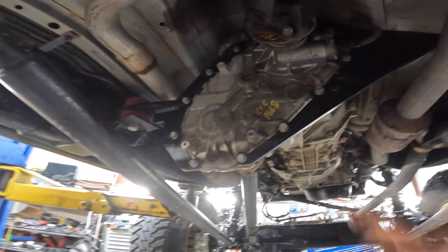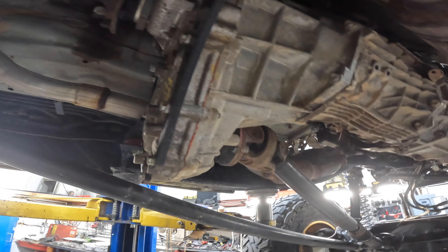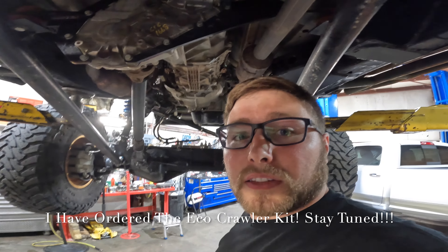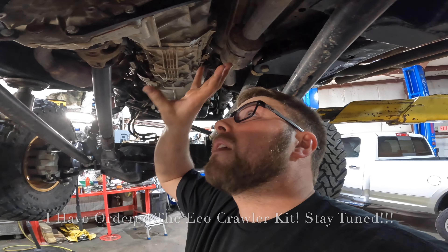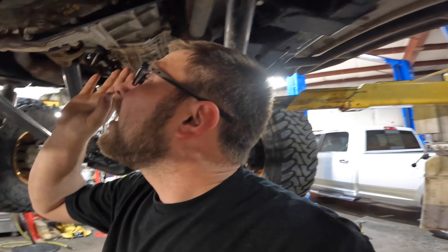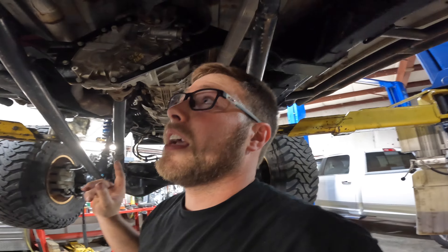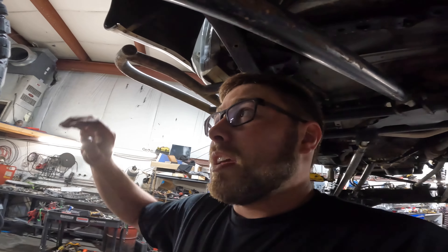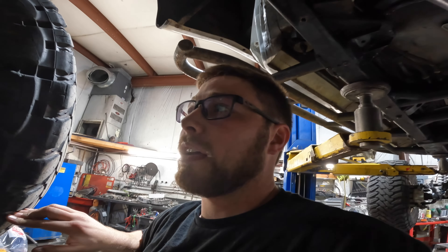Everything under here — got the FJ case in there. The first thing I want to do is get the Exo Crawler kit from Northwest Fab, probably get the adapter kit and the underdrive/overdrive unit, and we'll be adding that in here. I think it'll all fit in very nicely, and we'll go from there. That's the wrap-up of underneath — as things get changed and wheeled, I'll let you know what I like and don't like. I'm super excited.